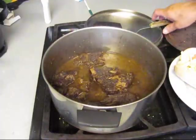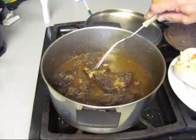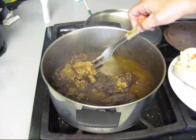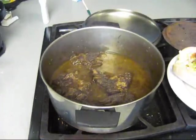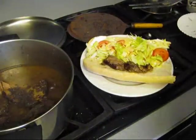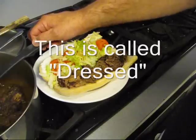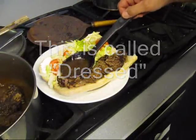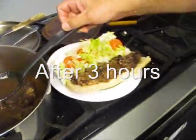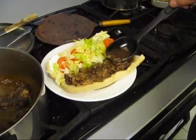Now here's the meat. It's just falling apart. See there how it's falling apart? Let's go ahead and put some of this roast beef gravy on there.